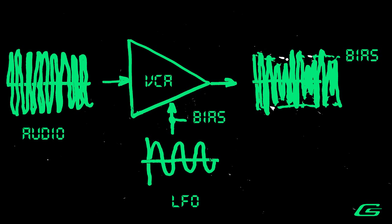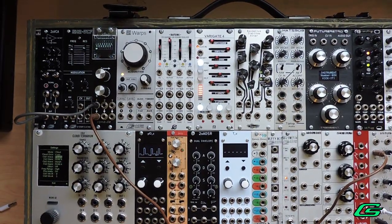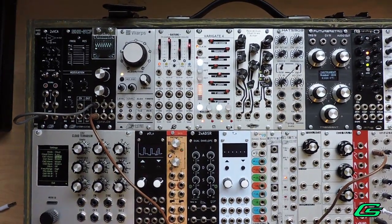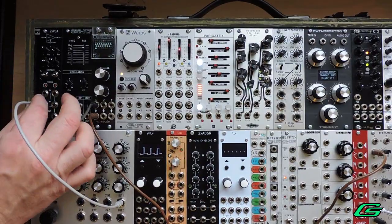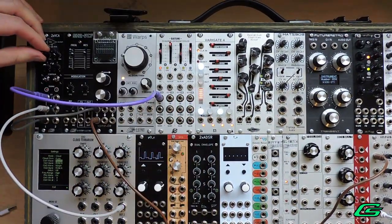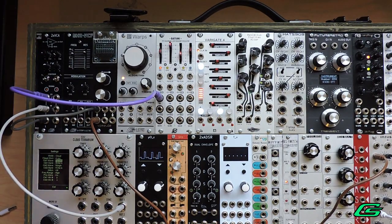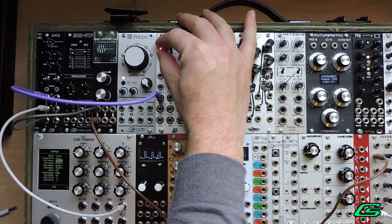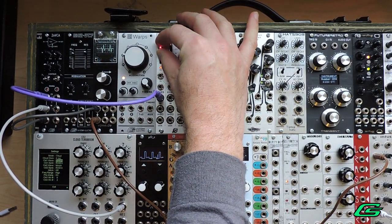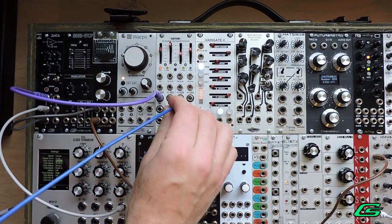Tremolo. Tremolo is nothing more than wavering the loudness using an LFO. The bias will be set clockwise a bit. The input will be your audio source, and CV will be your LFO. To make it more interesting, you can modulate the LFO by using another LFO.